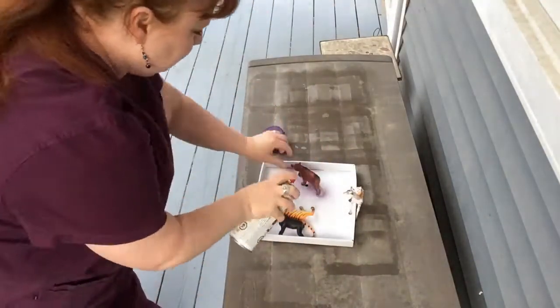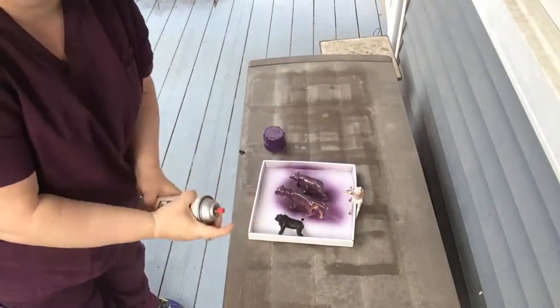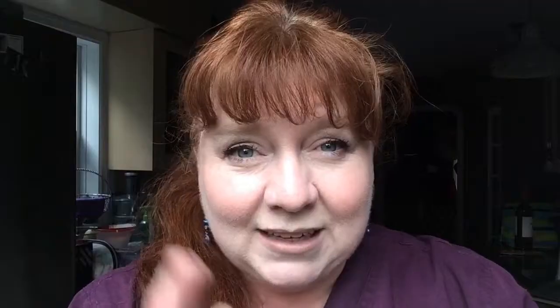Let's take this outside and through the magic of video editing we're going to speed it up for you, so you don't have to listen to my inane commentary while spray painting plastic animals. There you have it in all its beautiful purple glory — the ultimate hipster tchotchke, yours for only pennies. And actually, if you come to think of it, repurposing things is kind of a hipster thing too.